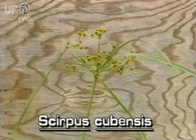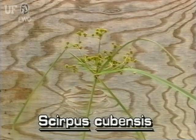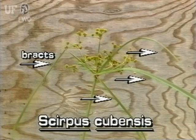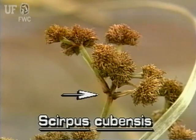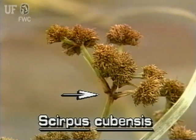Like all Scirpus species, the inflorescence is at the tip of the stem. The distinctive feature of this inflorescence are the long leaf-like bracts that spread around the base of the inflorescence. The inflorescence itself is umbel-like, meaning that its stalks arise more or less from the same place.